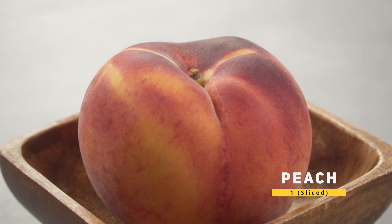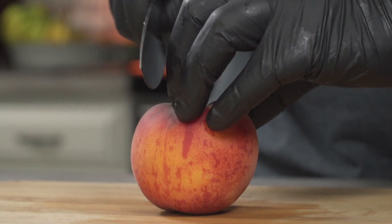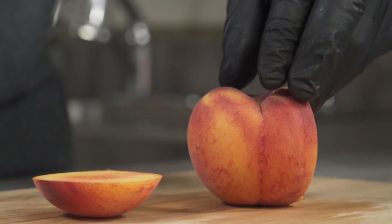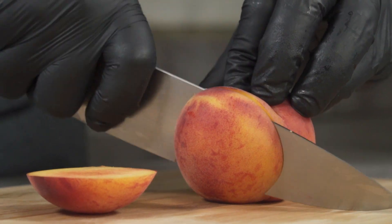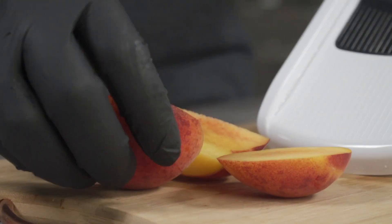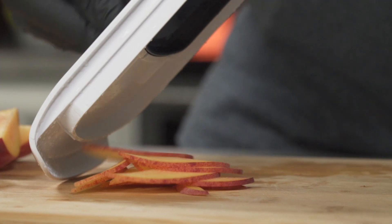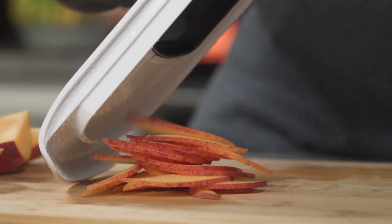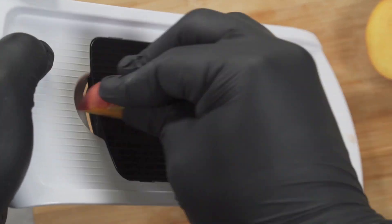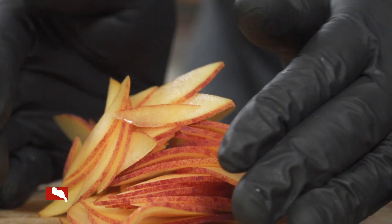Over here I have a fat peach fruit — this would be a great addition to our salad. It has a huge seed, so we're going to slice off the sides. This is a yellow peach, so it's slightly acidic and it has a tangy sweet taste. You can slice it using a mandolin, or you can also cut it into cubes. Set it aside when you're done.